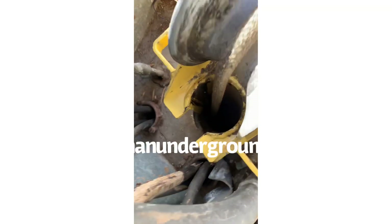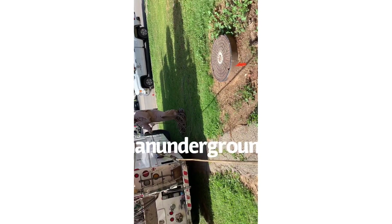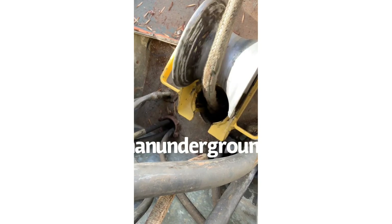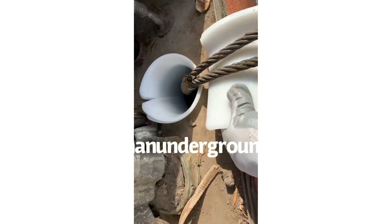All right, here we are — we should be getting our cable with our pulling sock here that goes over to the truck. She'll be here any second — yes, there it is! All right, she's a little snug right there.